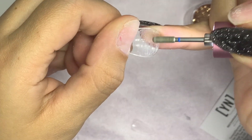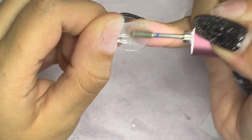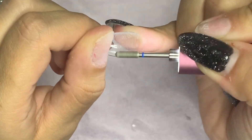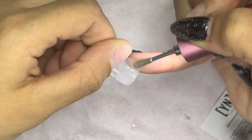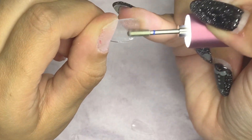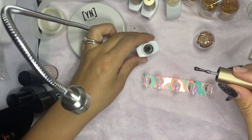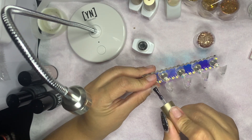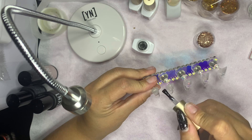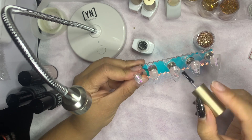My eyes sometimes play games with me — I have to stop what I'm doing and let my vision adjust. The only way I can explain it is like when you're taking a picture and your camera is trying to focus, zooming in and out until it gets clarity. That's exactly what my eyes do, and my glasses are literally right there. Anyway, I'm coming in with this polish I got from Amazon — I believe the number is 1200.